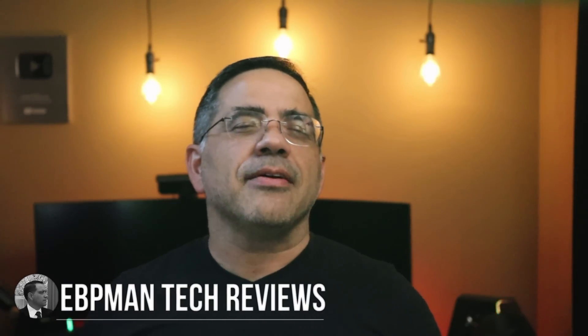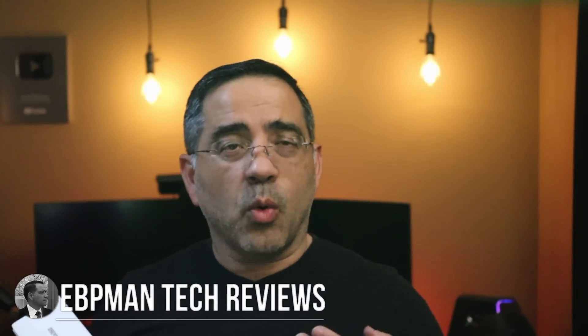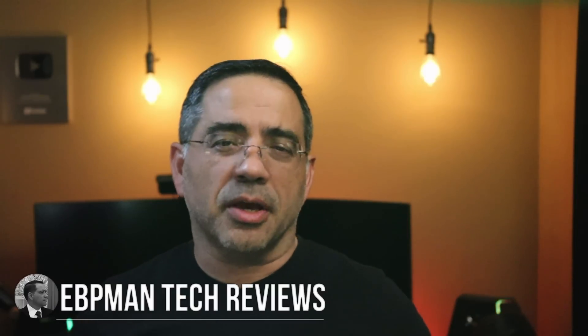Hey guys, EVP Man here. Now many of us are working from home, going to school from home, and video quality is essential when it comes to communicating a professional image. Also, if you are a content creator and you're looking to step up your video quality in a very simple way, regardless of where the content is going to be placed, if you're looking to get great 4K content, then this is going to be the video for you. And it can be done very simply with this solution.